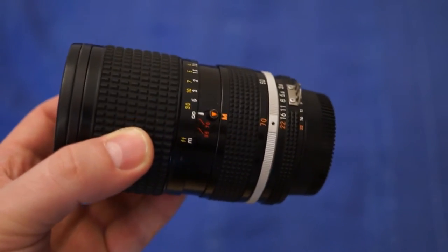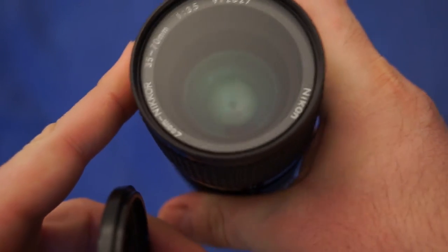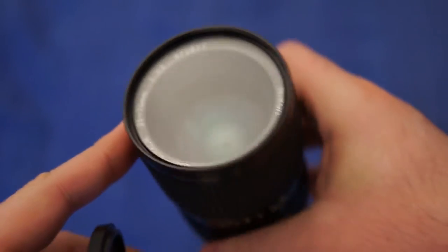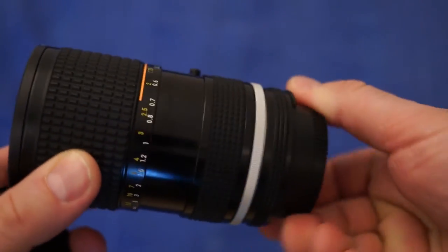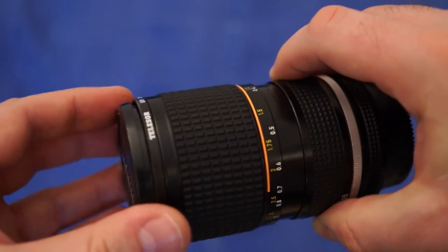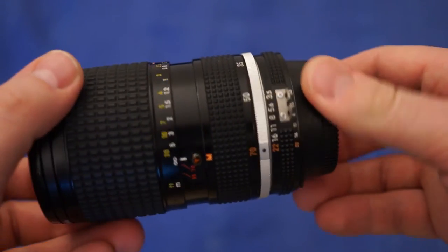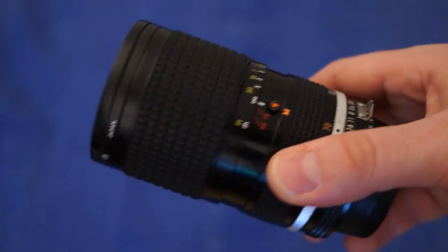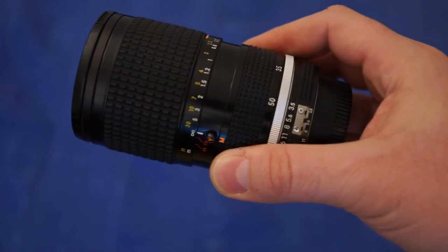Here's another Nikon lens in beautiful condition. This is actually a zoom with manual focus — a 35 to 70 millimeters f3.5. The condition is super nice, focus is really nice, everything is really good. That's also $12. I don't think they fetch a lot of money, but hopefully I'll get like $60-70 from it.